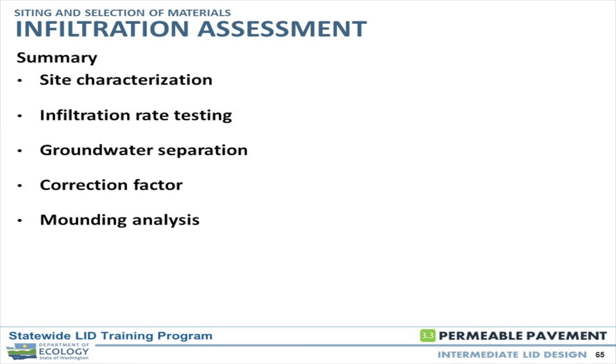Groundwater separation and high winter water table monitoring can be pretty important — it can be a make-or-break situation. Think ahead: if a project starts in spring with a lot of exploration in summer, but permits won't be submitted until the following year, take the extra time to put in a piezometer out in the field. If you don't put it in and don't monitor through that winter, going back the next summer may reveal you need high winter water table monitoring, which delays things another year.